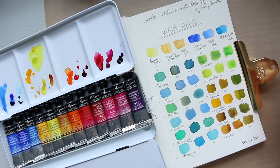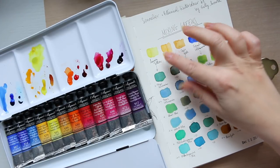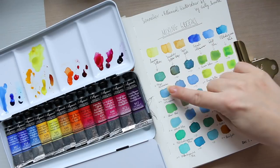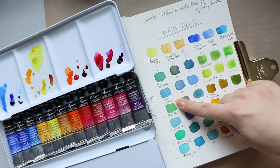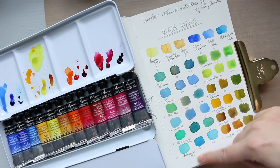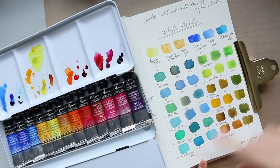Most of them also seem quite granulating. What I've done is used first a blob of one of the yellows, then gone in and added — for example here — a French ultramarine, and then added more French ultramarine. I did the same thing with the other two blues within the lemon yellow, and then I've done the same here with Sennelier yellow deep.